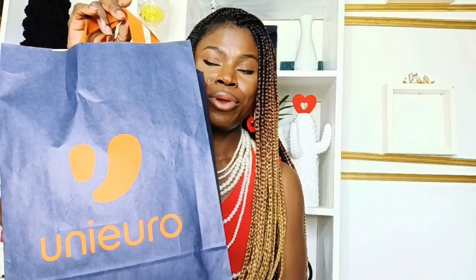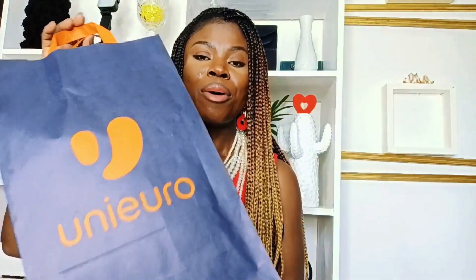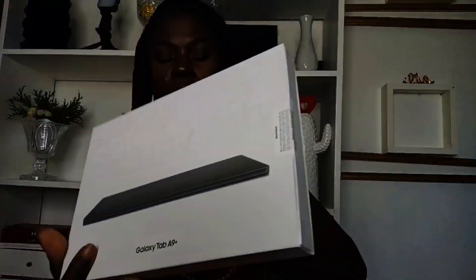Today we are going to be doing an unboxing once again. I got another stop from Unieuro — I'm pronouncing it as we pronounce it here in Italy, we call it Unieuro. I guess it's Uni Euro. So today I'm going to be unboxing this tab — it says Galaxy Tab A9.